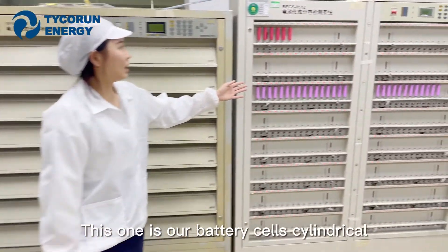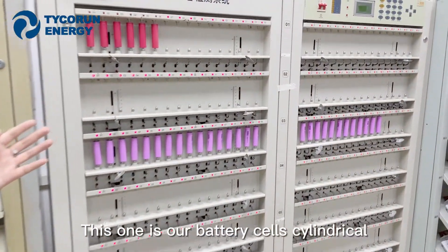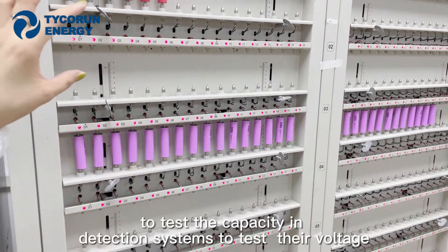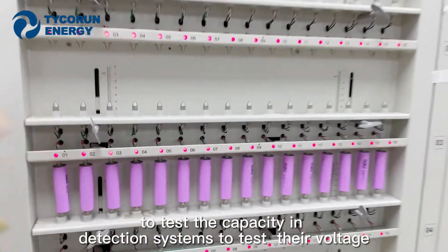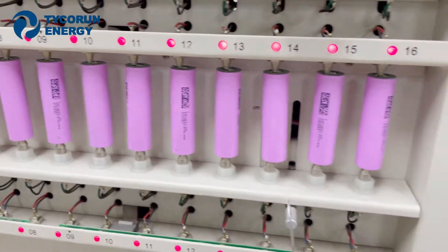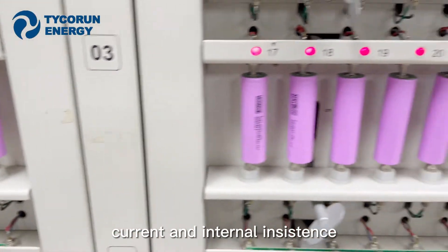This one is our battery cell cylindrical capacity detection system, used to test their voltage, current, and internal resistance.